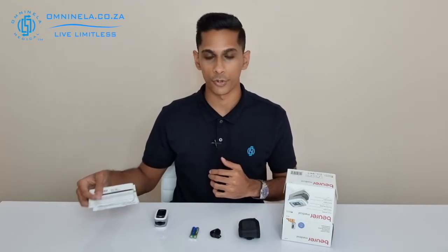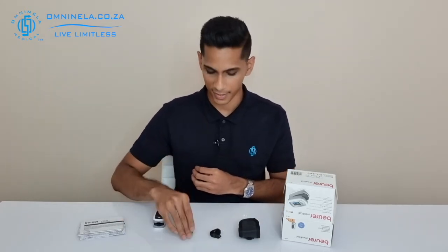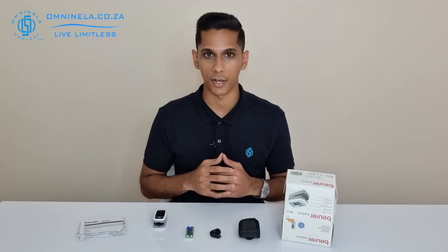It's always good to go through those so that you understand exactly how to use the device and also how to maintain it throughout its lifespan. We've also got the two triple-A batteries that come with it. If you are going to replace them, we'd always recommend an Energizer Max battery — it's got the best lifespan and also a good power output.